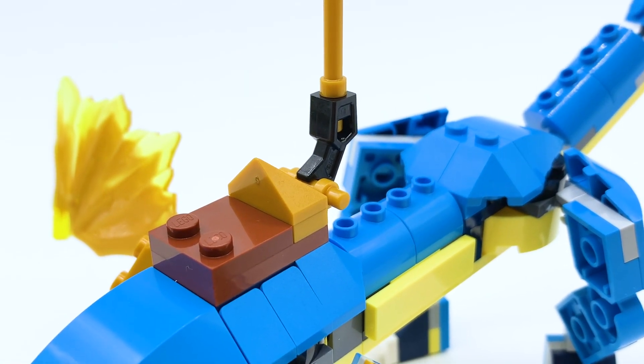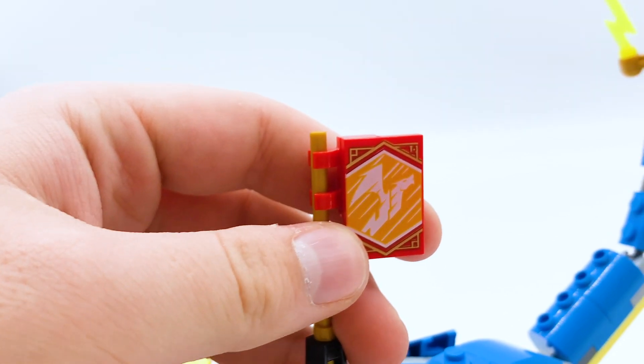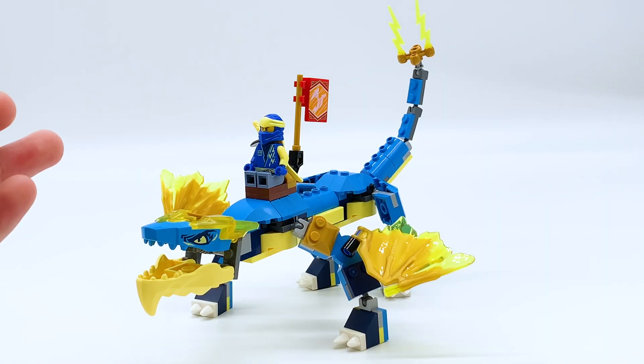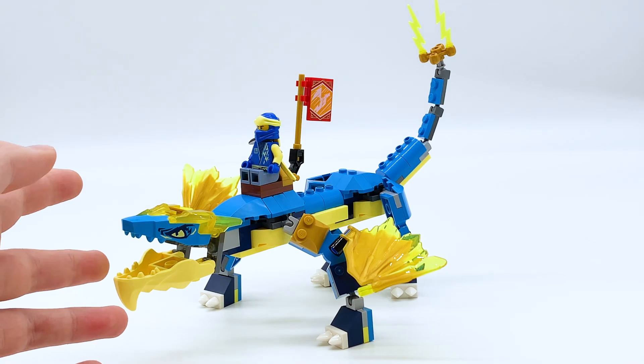Here's also a look at the saddle on the dragon's back and the teamwork banner in the set. It's got a picture of the dragon on it, which makes sense, and it's a pretty cool one to get. I'm a big fan of the teamwork banners since they're all printed, which is very cool. Here's how Jay actually looks riding the dragon — no reins or anything for him to hold on to, which is a little strange, but it looks fine for what it is. It is only a $20 set.